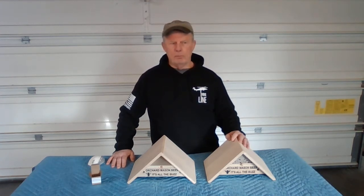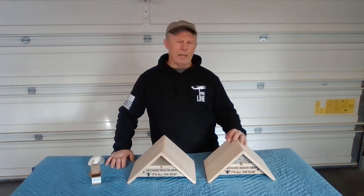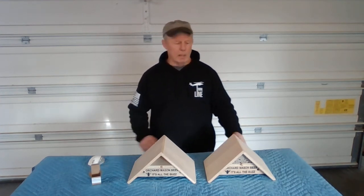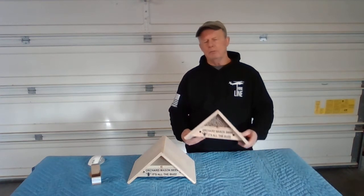There are lots of different bee houses on the market — big, small, house-shaped, all that kind of stuff. I like this A-frame design. I kind of came up with this idea, and I think I'm the only one in the industry who makes an A-frame bee house. The other ones are a little easier to make — they're more square — but I really do like this design.